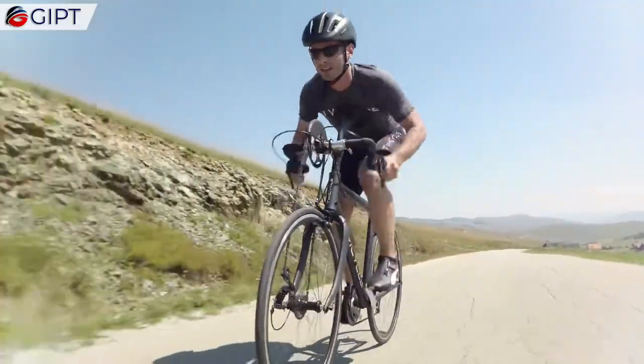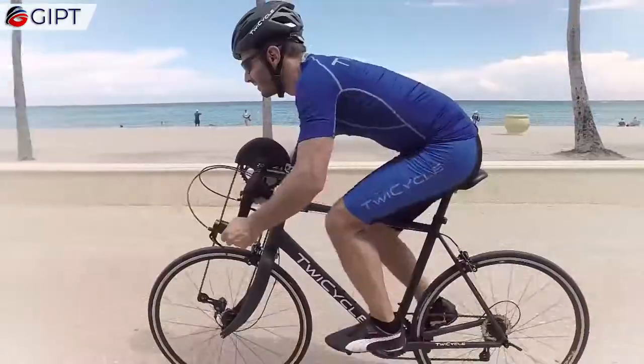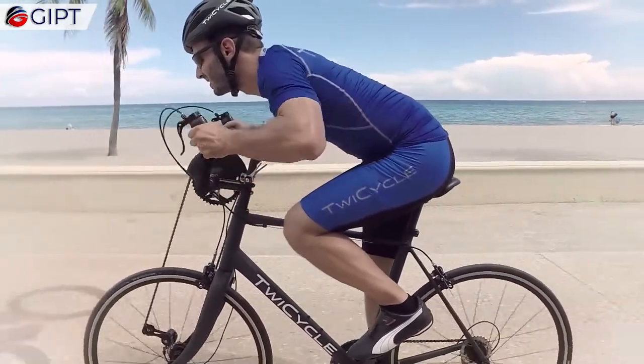This is the Twicycle. For bicycle lovers who want a full body workout, the Twicycle is the new road bike for you. The Twicycle is a bicycle that allows you to cycle using your arms, legs, or a combo of the two.